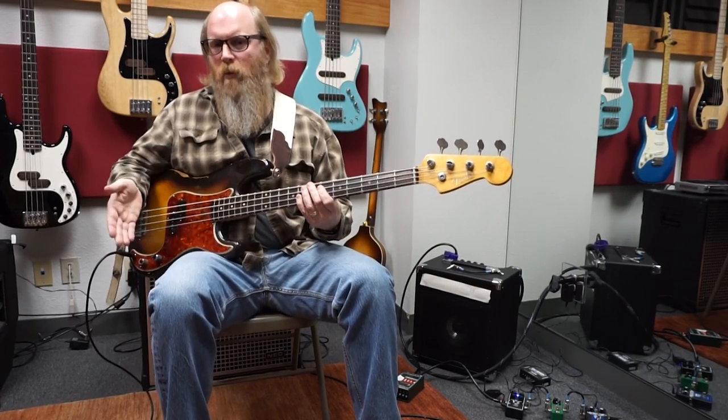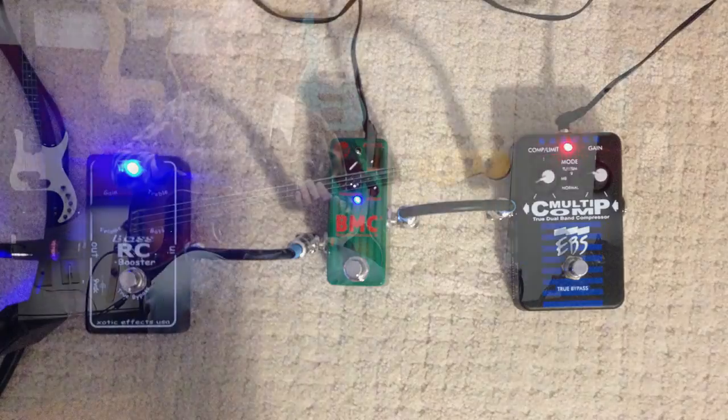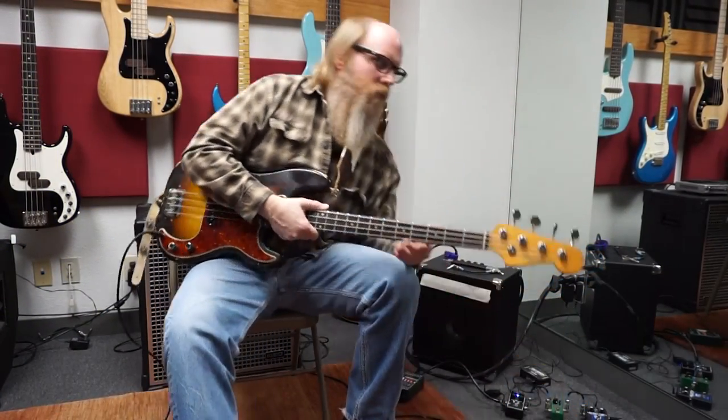So for a nice dark, round, woody tone like that with a passive bass, which is what I have today, this works in a remarkably good way. To hear what it sounds like without just the EWS, this is without the pedal.